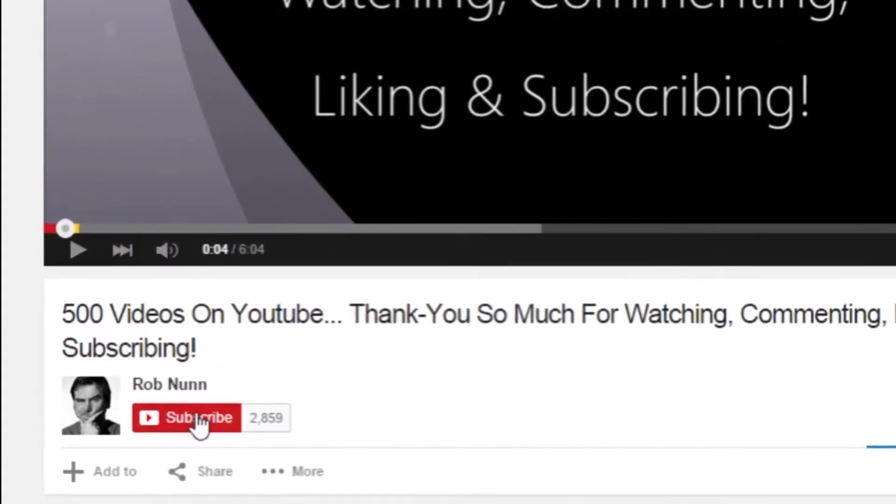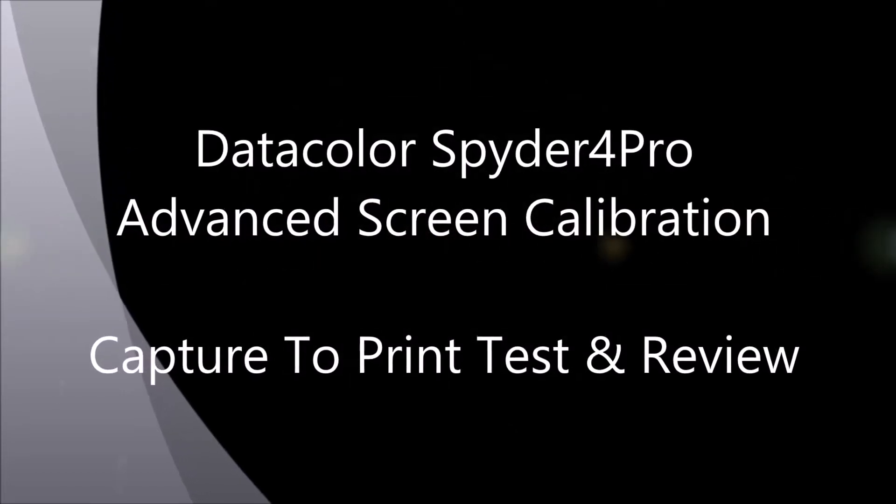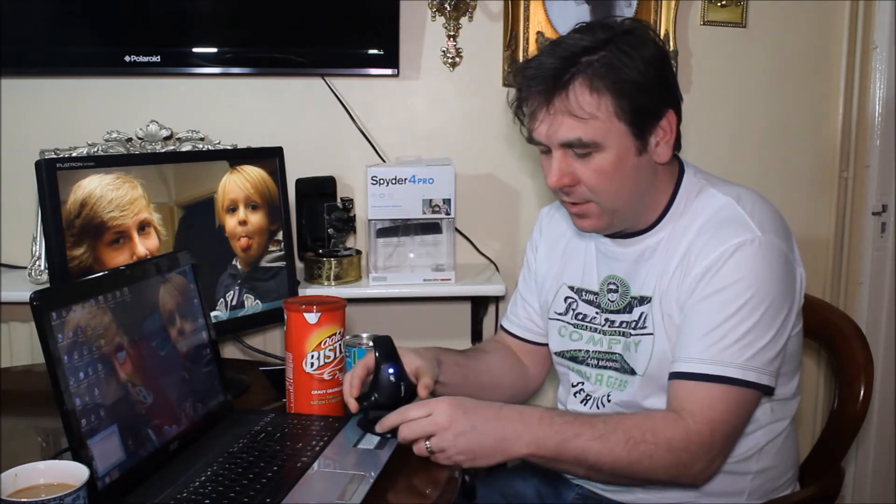If you like the video please remember to subscribe. Hi, I'm Rob from robloffoto.com and in today's video we're going to be kind of wrapping up and putting into practice the good stuff we've been learning about the Spyder 4 Pro monitor calibration device that I've done some videos with over the last few weeks.